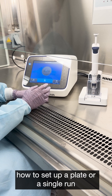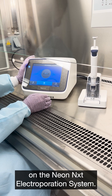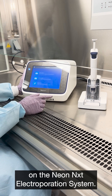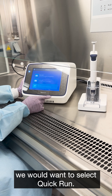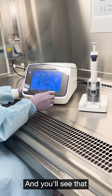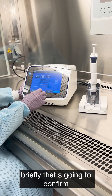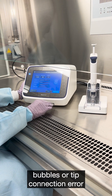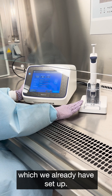Today we're going to go over how to set up a plate or a single run on the Neon instrument's electroporation system. To set up an individual run, we would want to select Quick Run. You'll see an indicator here that just spun briefly — that's going to confirm that there are no bubbles or tip connection errors in our sample, which we already have set up.